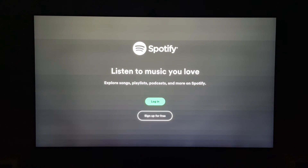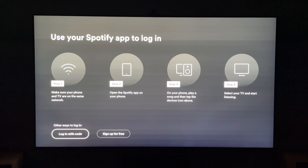So that's how to install Spotify on your LG smart TV. Hope you found that video helpful. If you did, smash the like, smash the subscribe, and thanks for watching.